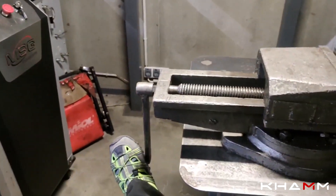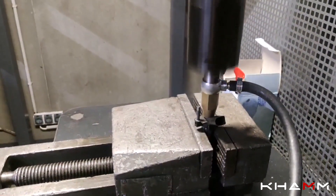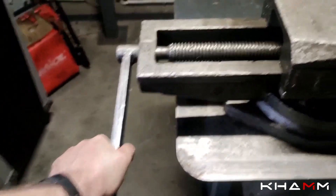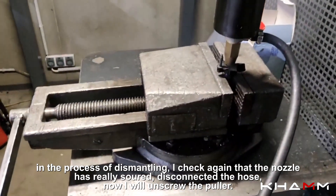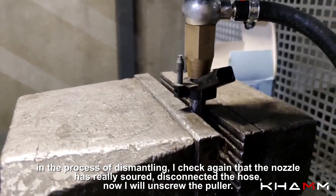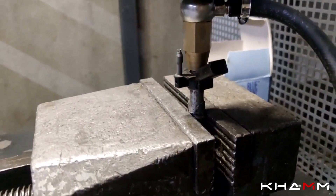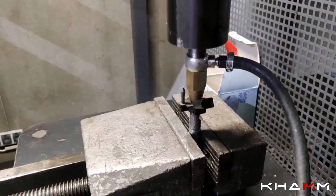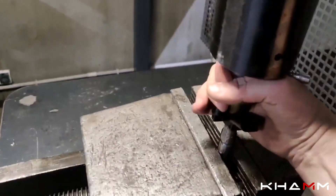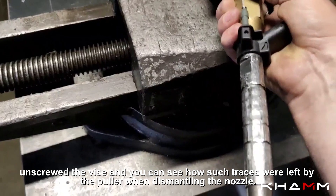We tighten it again. In the process of dismantling, I check again that the nozzle has really seized. Disconnected the hose, now I will unscrew the puller. Unscrewed the vice — and you can see the traces left by the puller when dismantling the nozzle.